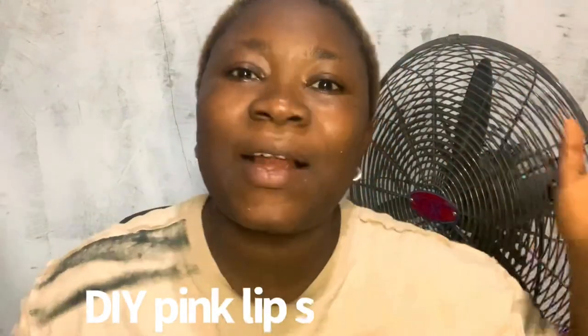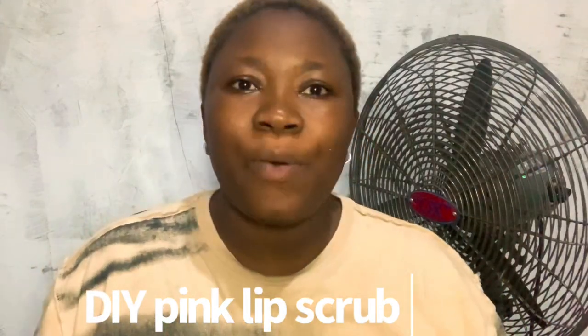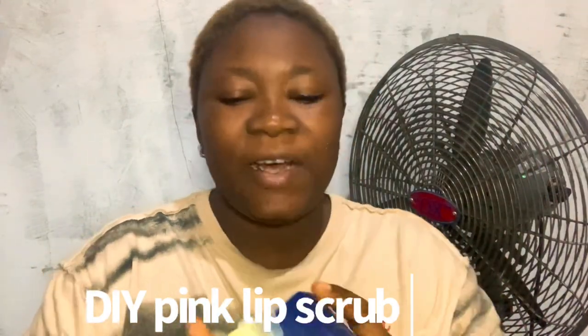Today I'm going to be teaching you how to make a pink lip scrub that you can use to get pink lips. This is a DIY — do it yourself — pink lip scrub. So what are we going to be needing? We need our vaseline.